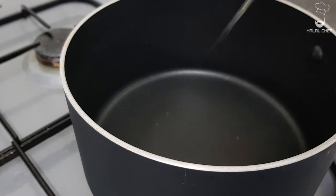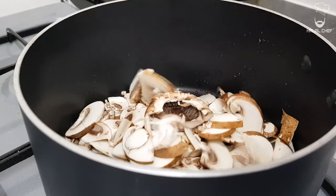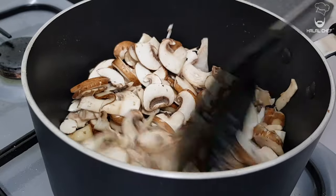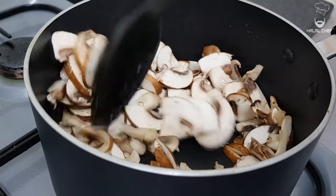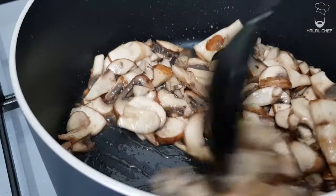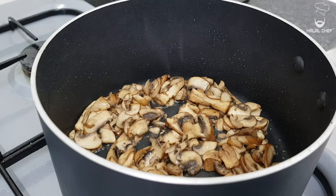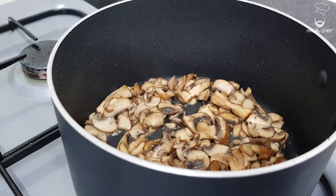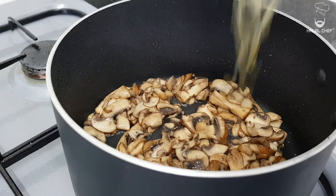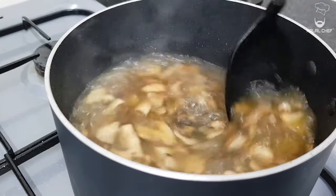Grab a pan, touch of oil in there, in goes the mushrooms. Now we're gonna sweat these mushrooms and dry out all the water. As you can see the texture of the mushrooms has really changed — all the water is dried out. Now add in the stock, add it in, turn the heat to medium and let it simmer for 5 minutes.